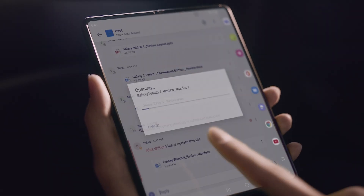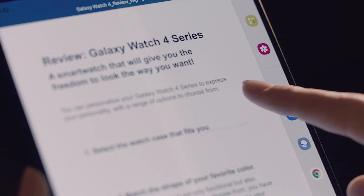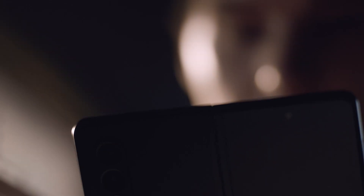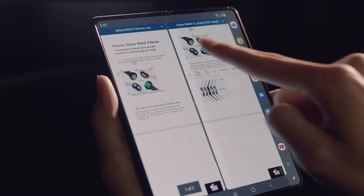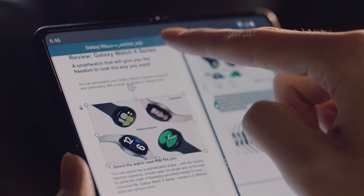You can open up the file you receive directly from the Teams chat. This multi-instant capability makes it effortless to work off two documents. It's easy to copy and paste between your files, move your data and finish up all your work.